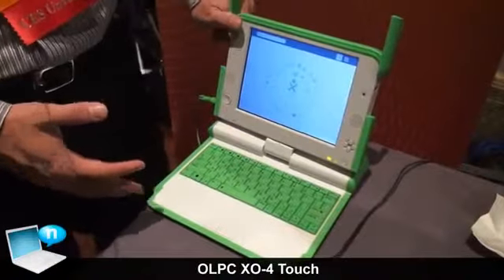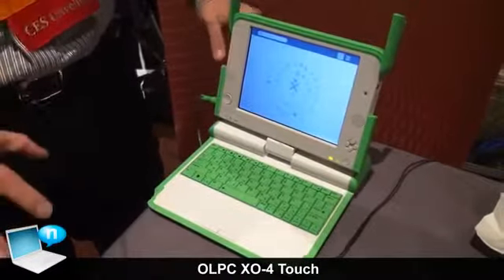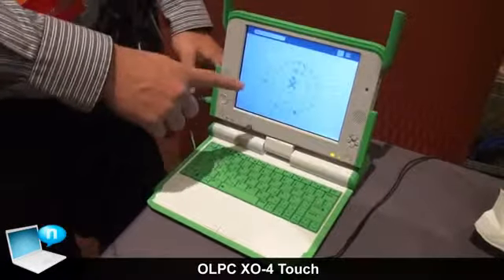This is the new XO 4.0. It features an all-new processor, the PXA 2920A, which is a dual-core ARM processor up to 1.2 GHz, and it also features a touchscreen.